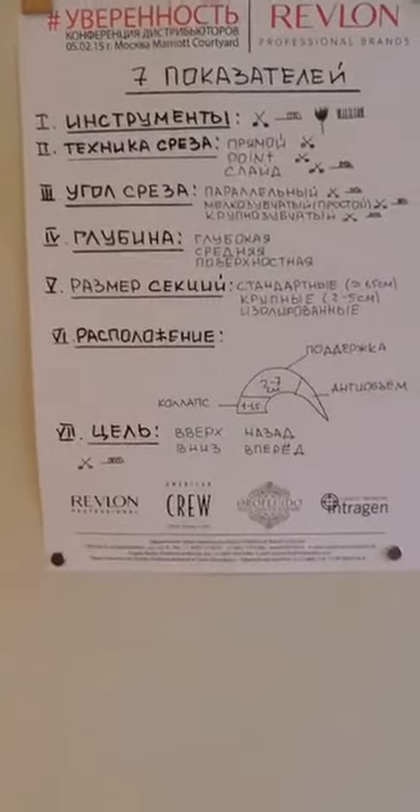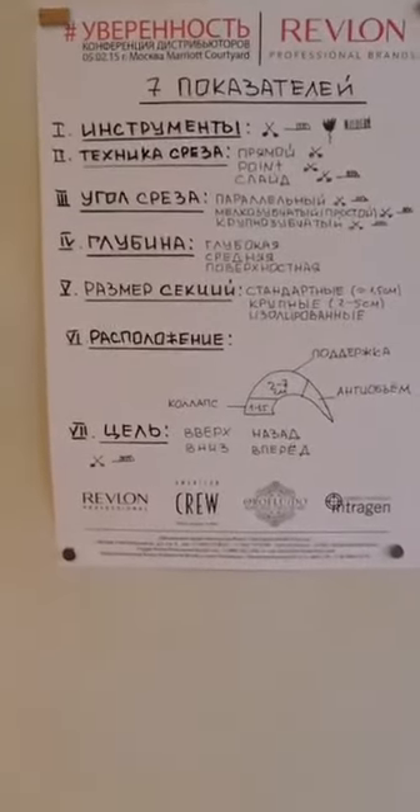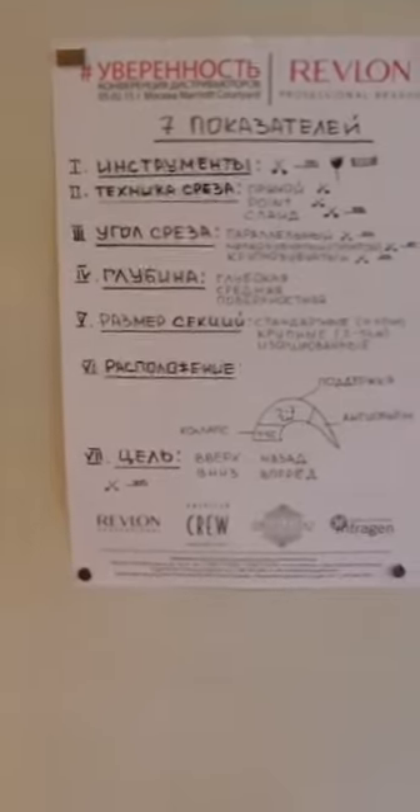Ножницами тоже можно многое сделать. Всё, я заканчиваю. Можете посмотреть это видео на YouTube. Завтра или послезавтра будет стрижка. Всем спасибо, пока!